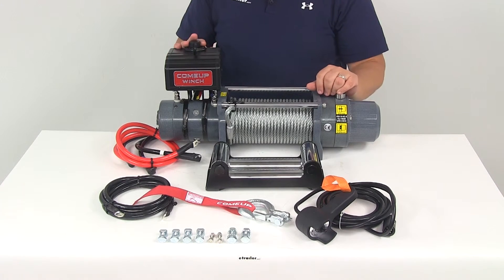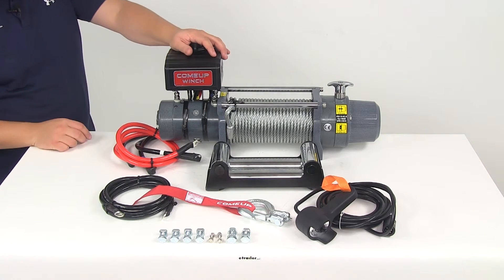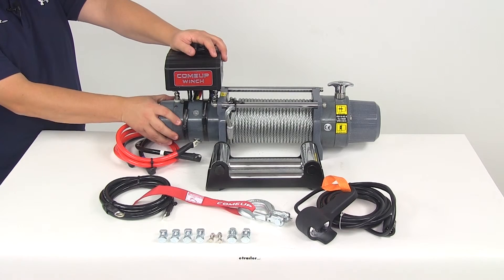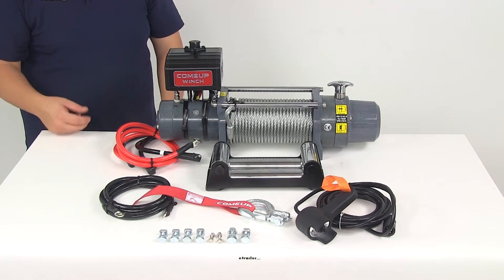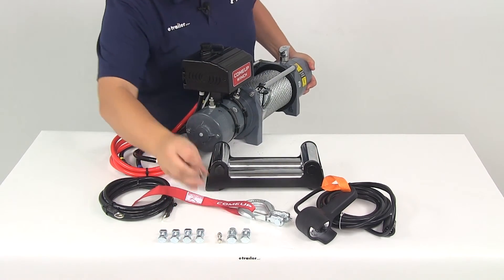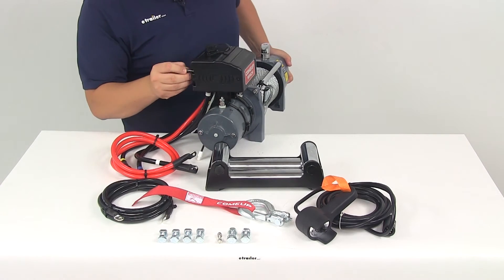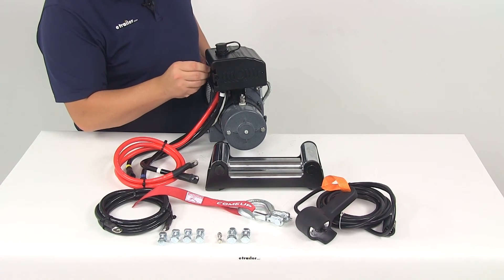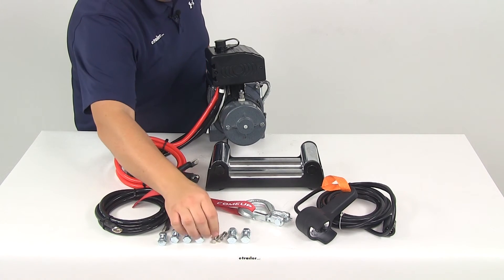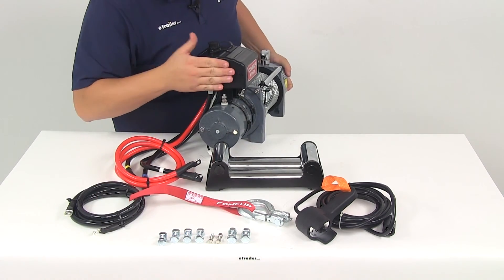The reason the contactor box is not included in those measurements is because it can be mounted a couple of different ways. You can mount it using the clamps that wrap around the motor, or on the back side it's going to have channels with included hardware that provide an alternative mounting option.